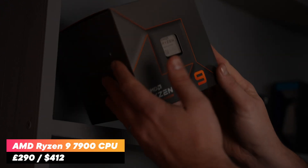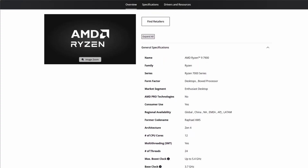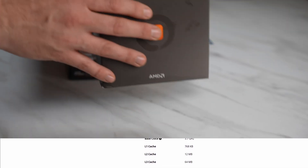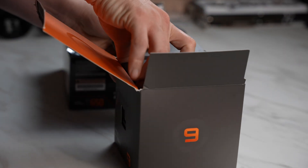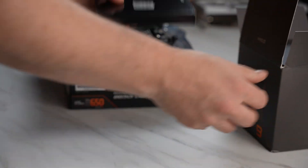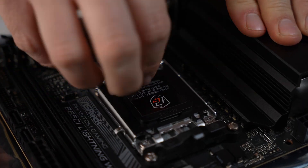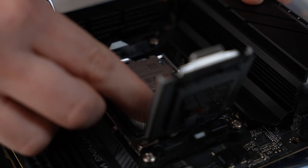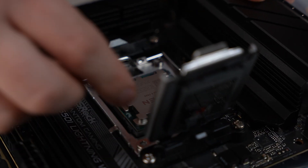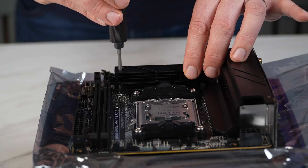For the CPU, we chose the Ryzen 9 7900. This 12-core, 24-thread CPU is well-priced, yet excels at gaming and work alike, and it only draws about 90 watts of power in its default configuration. Obviously, if you're going for a pure gaming build, you may want to choose the 7800X3D or the 9800X3D if you can get hold of them. But this build is for work and play, and the 7900 is actually cheaper than even the 7800X3D at the moment.